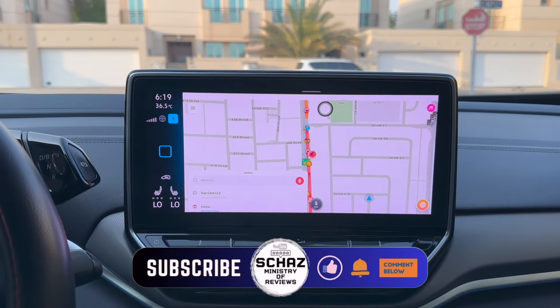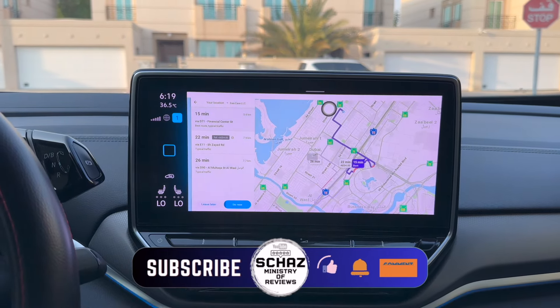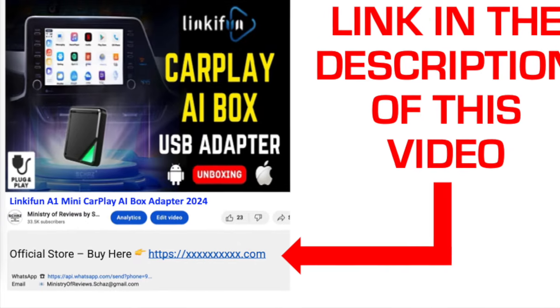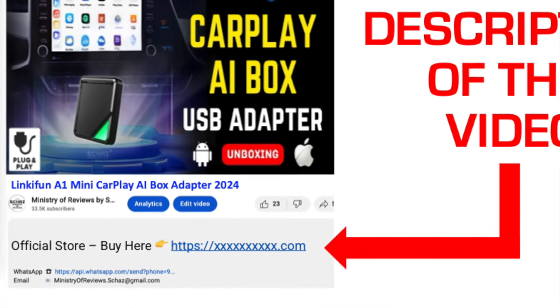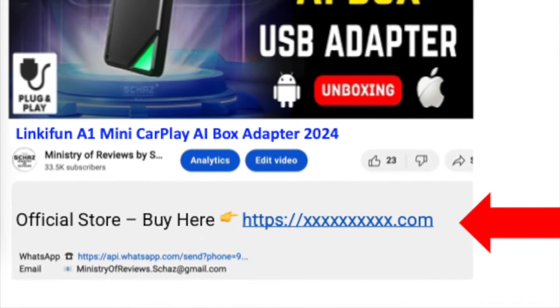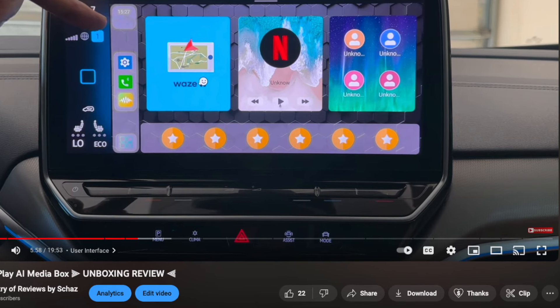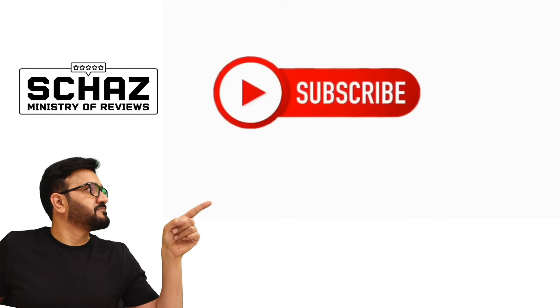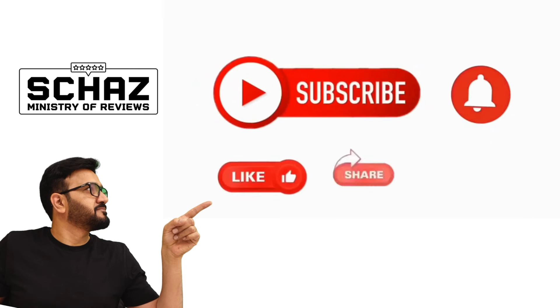That's it guys — if you like this and want to buy it, the link in the description takes you directly to the Linkifun official store where you can buy the A1 Mini CarPlay AI box adapter. If you like my content, support the channel with the Super Thanks icon below, and if you're new, please subscribe and click the bell icon so you won't miss upcoming videos. Thanks for watching!